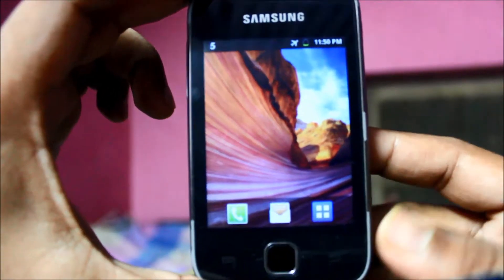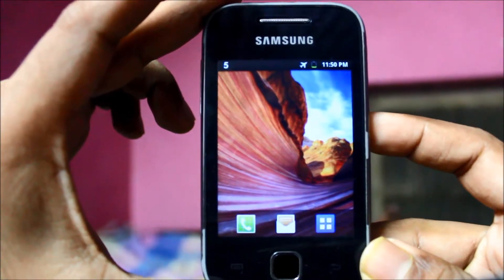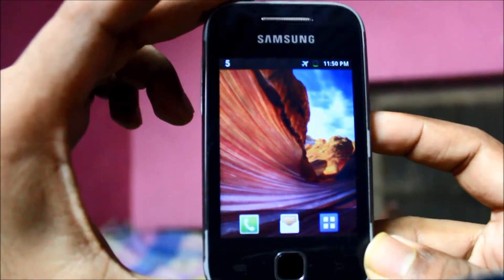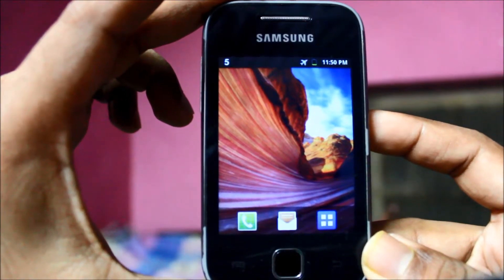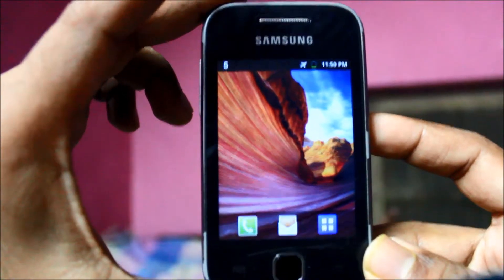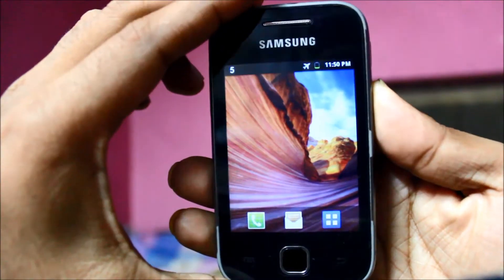Hey YouTube, this is a video on how to take a screenshot on your Android Samsung phone. It's simple — it takes a bit of practice but once you get there it's fun.